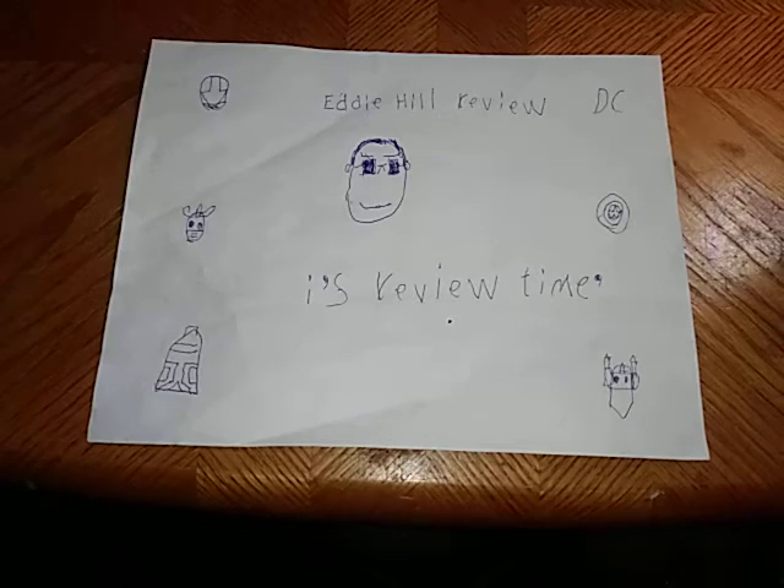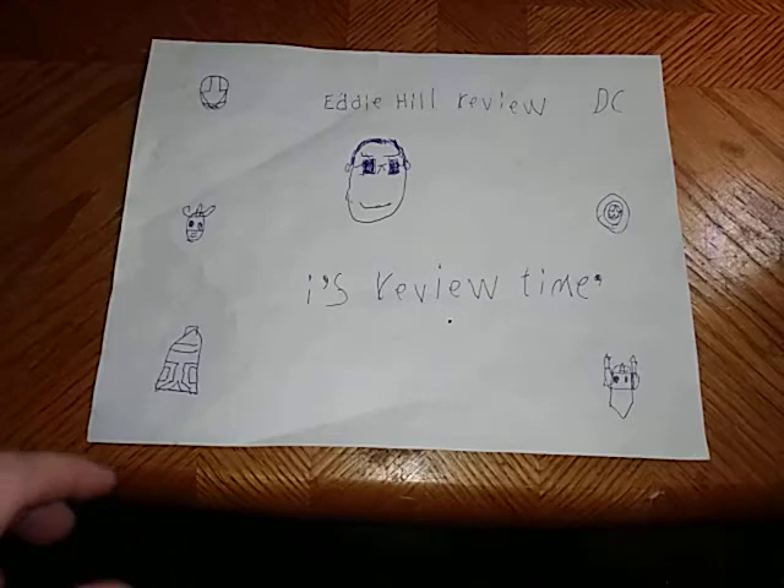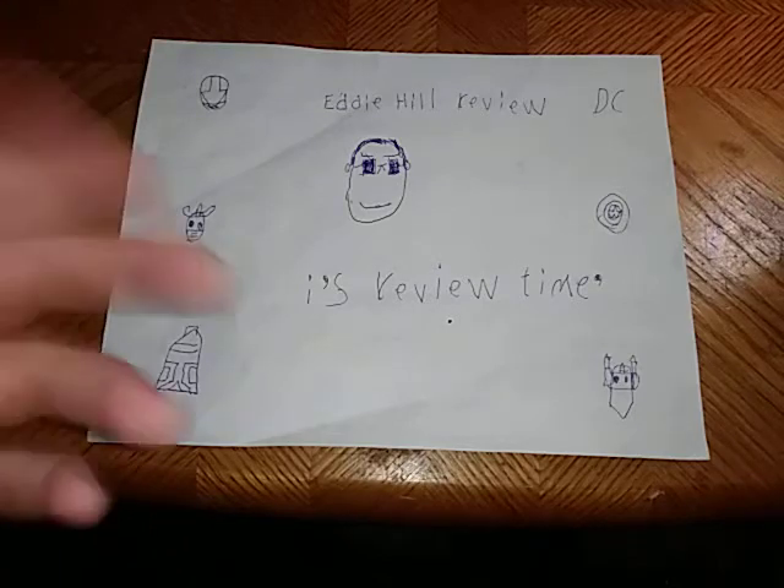Hey, what's up, YouTube-land? It's your boy Eddie Hill, and it's time for another Eddie Hill review. It's review time, people.